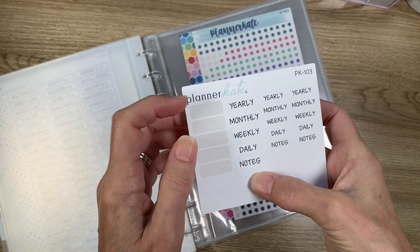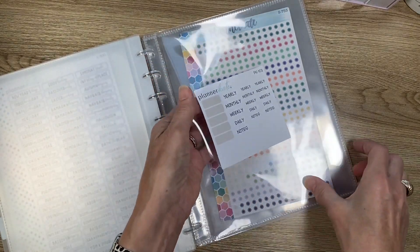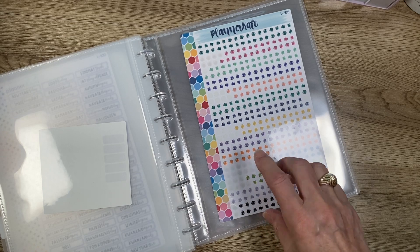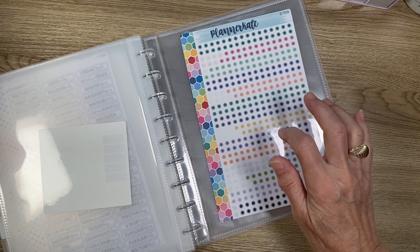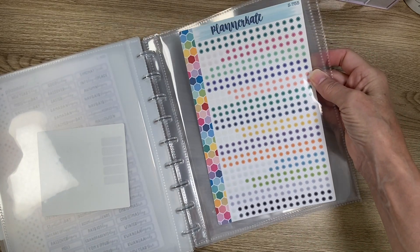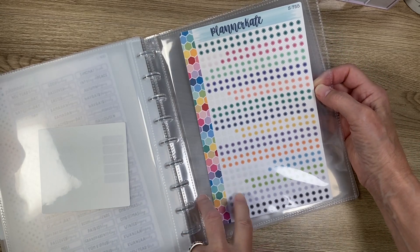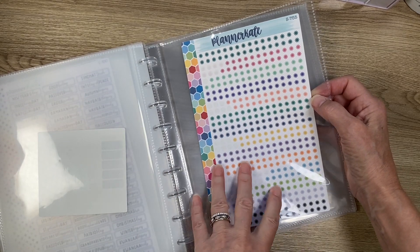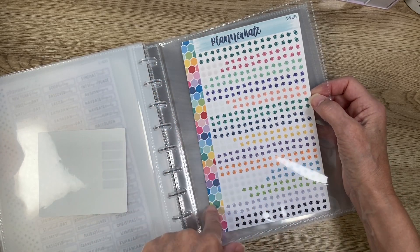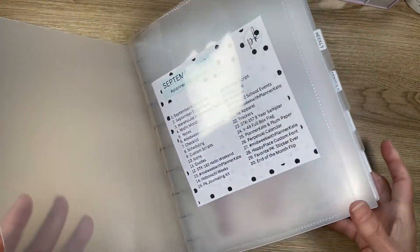You get two sizes — two sets — on the label sheet. Also behind Yearly I have these asterisk stickers. These are discontinued but you can order them via email — they were S-755. Debbie uses these on the monthly box with 12 boxes, and I loved them. They're in EC Bold colors, so I put those in there too.